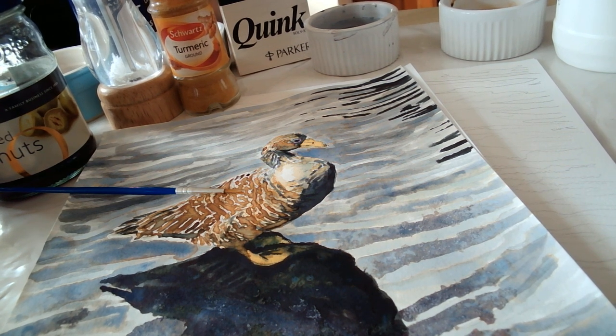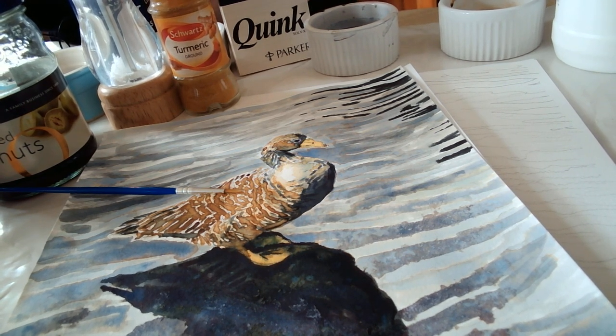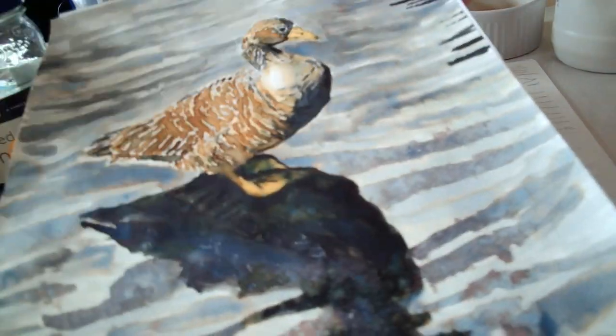Hi, it's Sam Acker, Lymphoma Lass, and welcome to my kitchen counter again, where today I'm going to be showing you a little bit about painting with stationery and household goods. I was just intrigued to see how far I could get in creating a nice painting without using conventional art materials, and this is what I achieved.